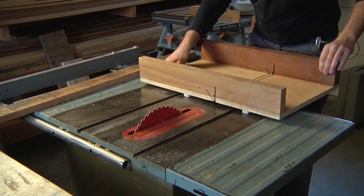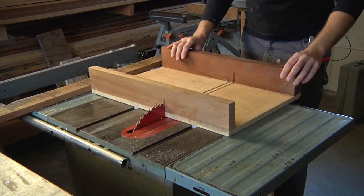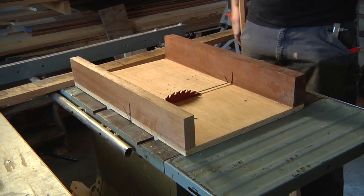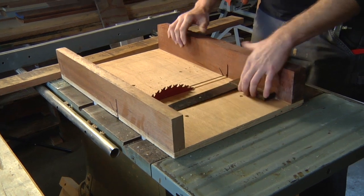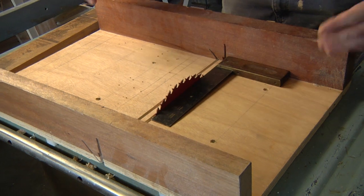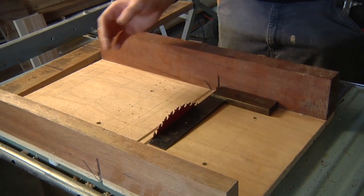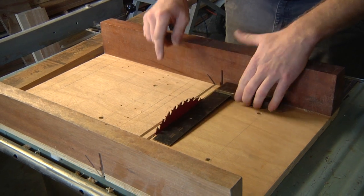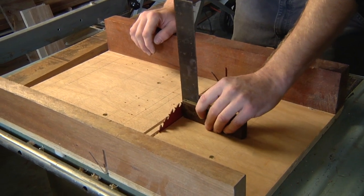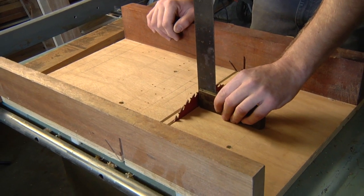The sled rides in my miter slots on the table saw. As you can see, it is perfectly square to the blade, so if I put a squared edge piece against this fence I'm guaranteed to get a perfect 90-degree cut. Also, always check that your blade is square to the table every time you use the table saw — that's a good idea.